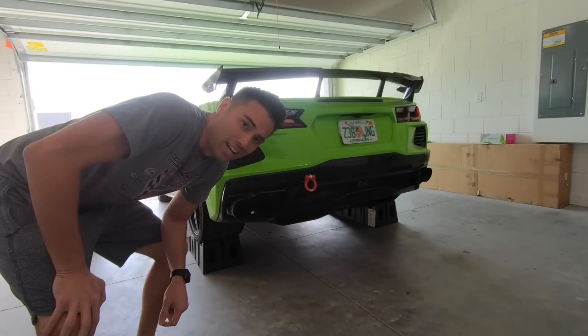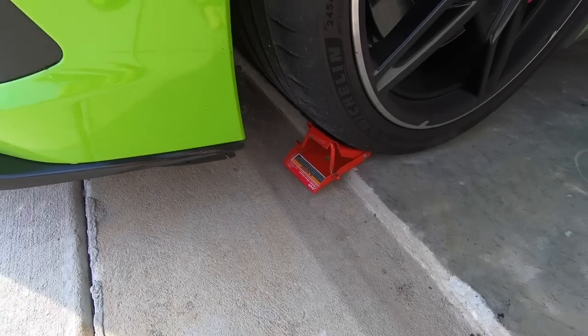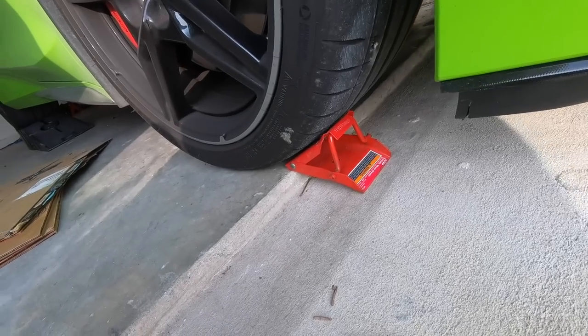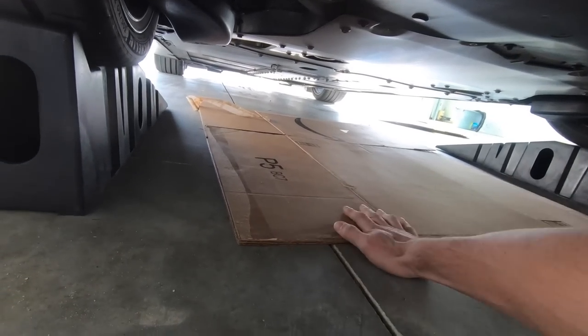That was probably the worst spot for the front end, but yeah, probably not the best way to use chocks, but I think we'll be fine — famous last words. When changing the oil I like to throw a little cardboard underneath; it's a little softer than the concrete and just in case the oil drips, easy cleanup.